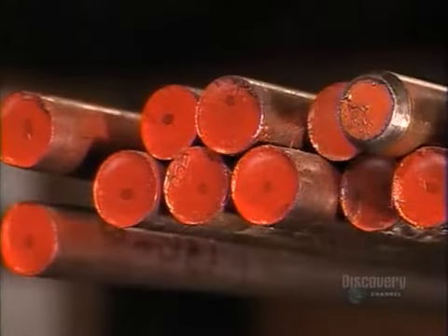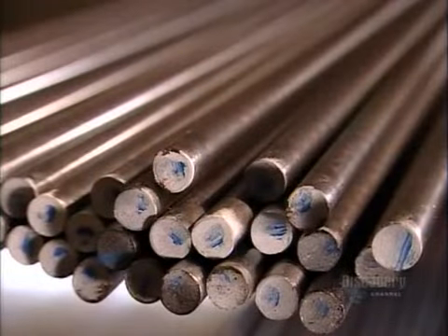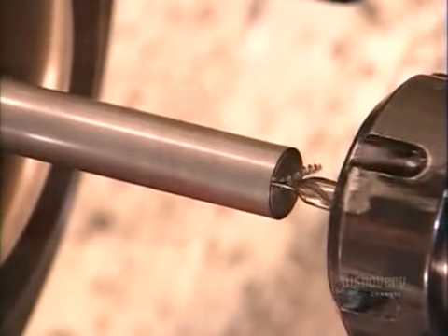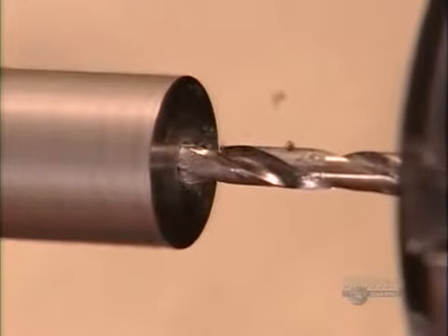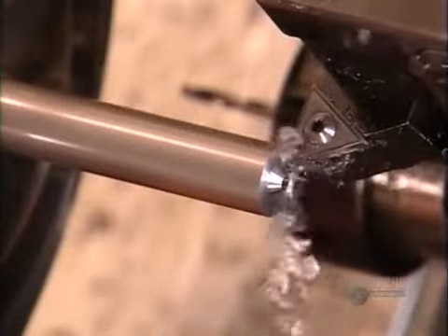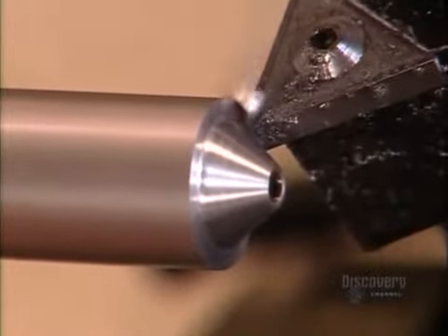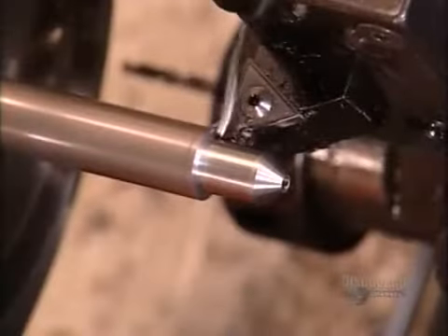Countersinks and plug cutters start out as steel bars. To make a countersink, this computer-guided tooling machine uses a center drill to pierce a starting hole, then switches to its main drill which bores right through. Next it uses a rough turning tool to shape the countersink's angled nose, then its body.